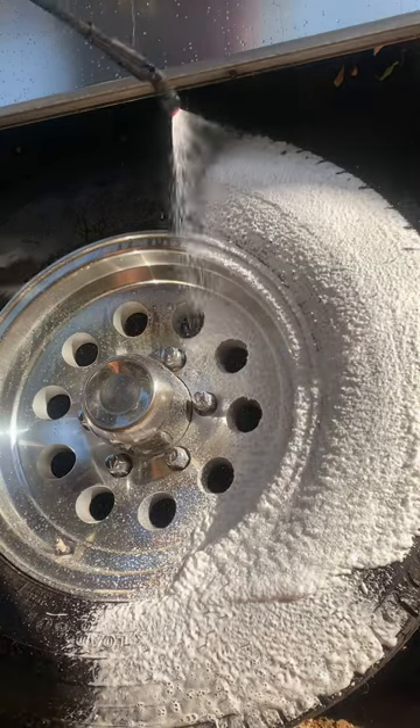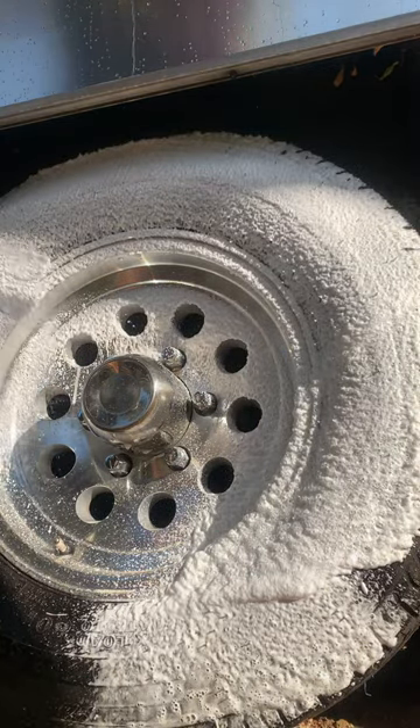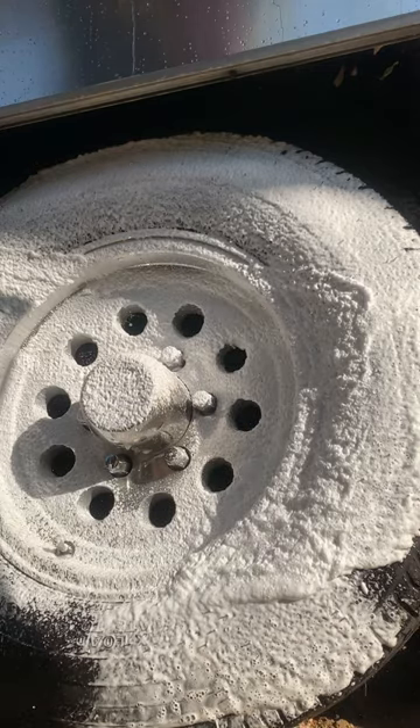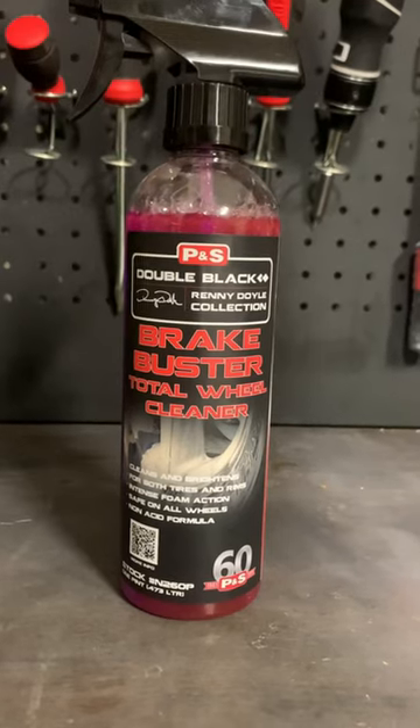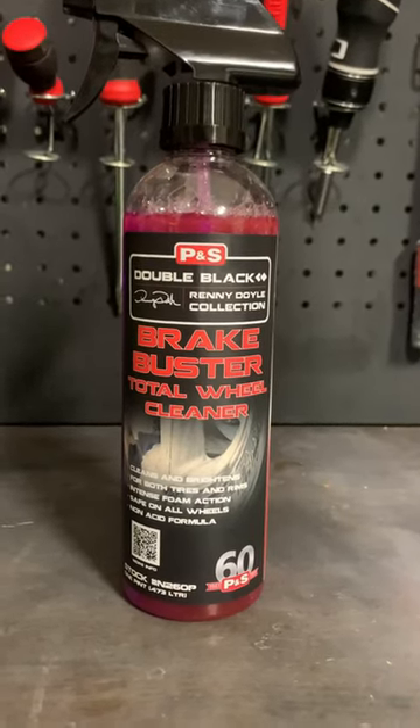Alright Mobile Detailer, this is a video you want to check out. Today I'm going to be introducing you to an incredible detailing product that will revolutionize the way you clean your wheels. Introducing Brake Buster, the ultimate solution for brake dust and built-up grime.